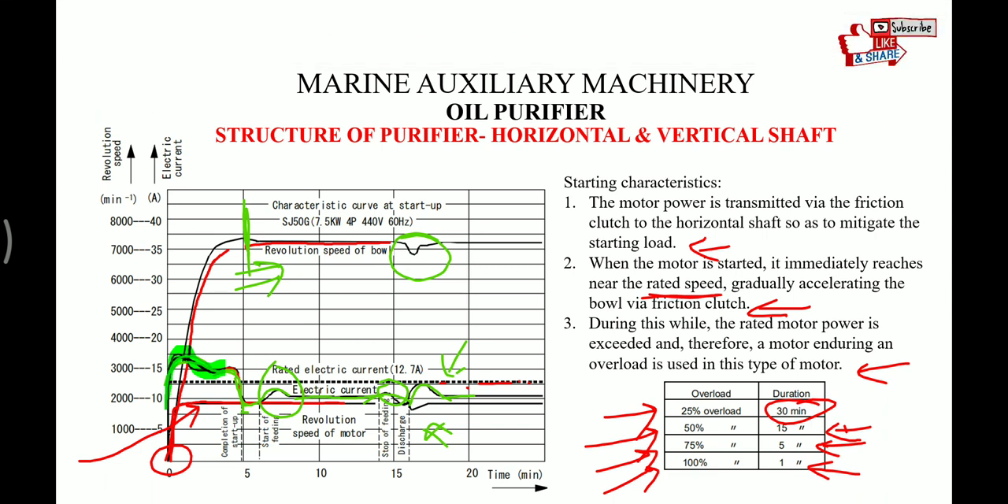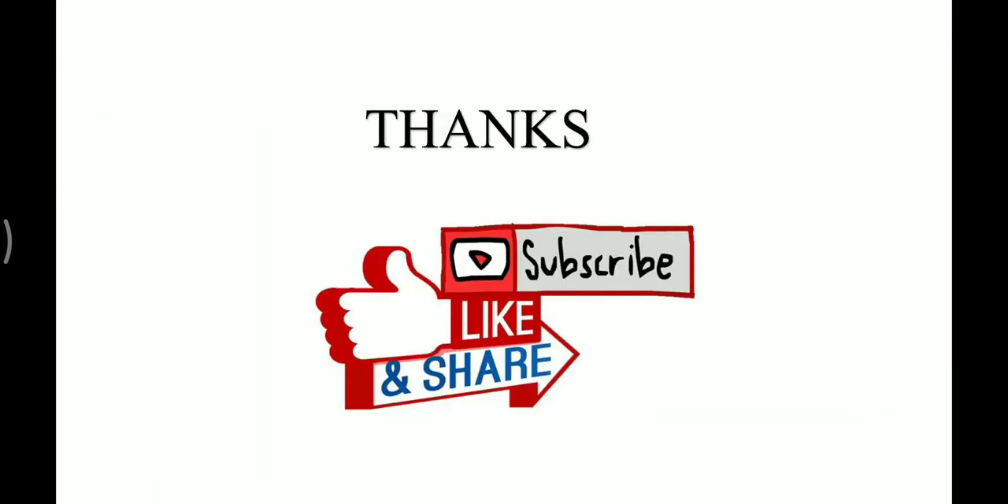In the next video I'll try to cover the line diagram of the purifier for purification of fuel oil and lube oil. Till then, take care and have fun.